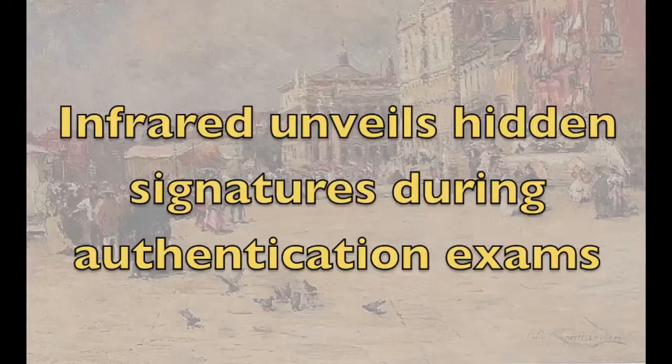This quick video shows you one of the ways we look for hidden signatures on paintings. My name is Scott Haskins and I'm a painting conservator.